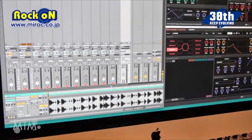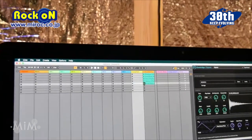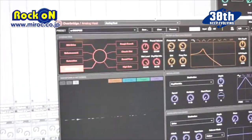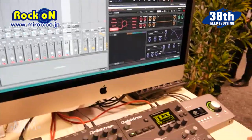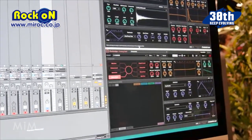The next thing I want to show you is the Analog Heat plug-in. I have a track here with the Analog Heat plug-in right here. You change stuff on the machine and you see it on the screen also. I'm going to load my presets here, and let's try running the audio of the DigiTakt through the Analog Heat only via Overbridge.